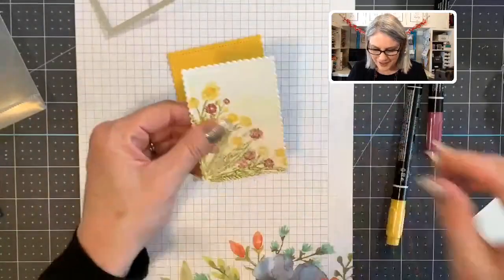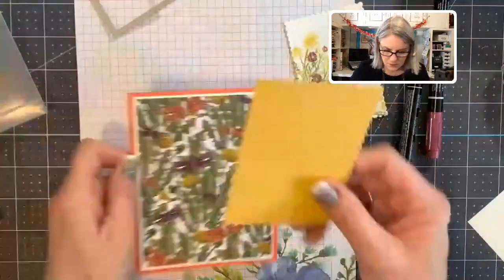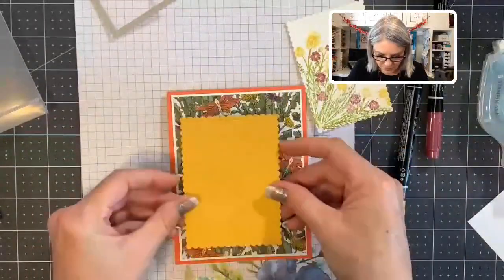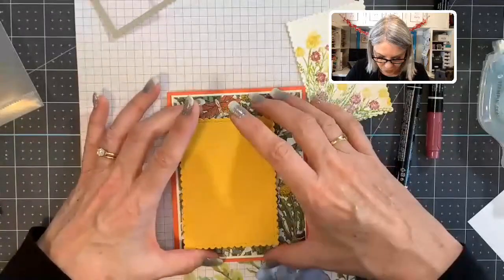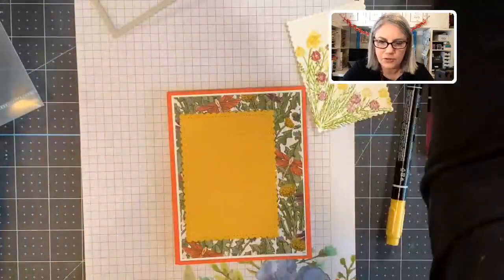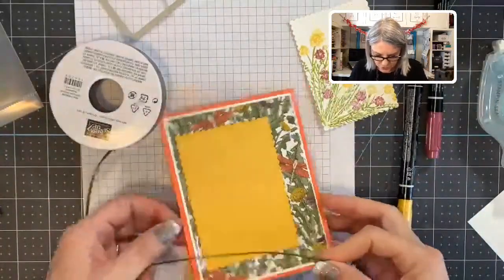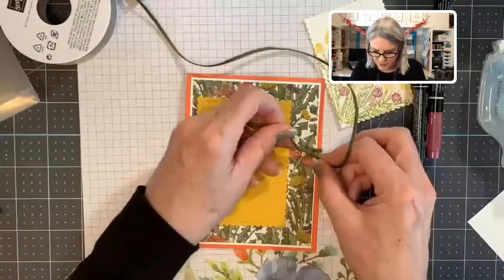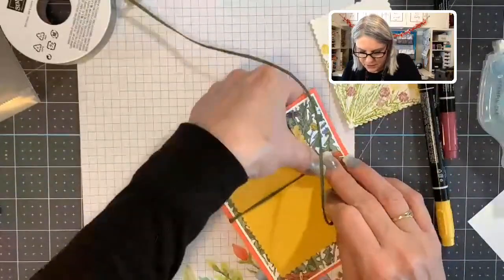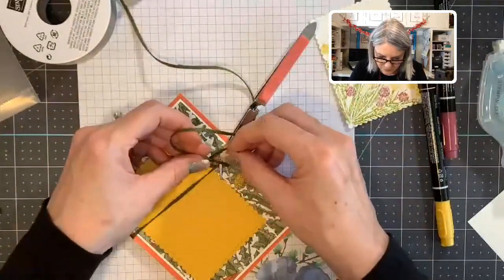I'm not going to adhere this on yet because I need to tie some string. I'm putting the watercolor piece on the card first, kind of over to the left a little so I have room for my bow on this side, centering it top and bottom. This is the Mossy Meadow Linen Thread from the Dragonfly suite — cool looking, isn't it? We're going to tie a knot, not a bow. I'm using my clamping tweezers to hold it so it stays tight.